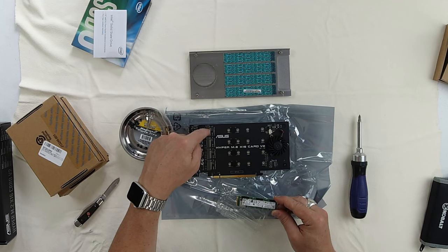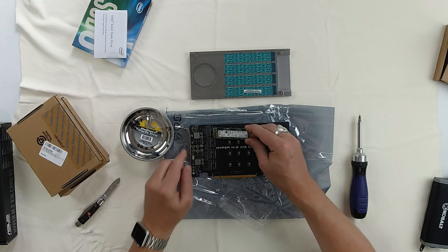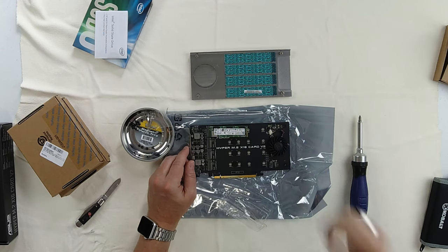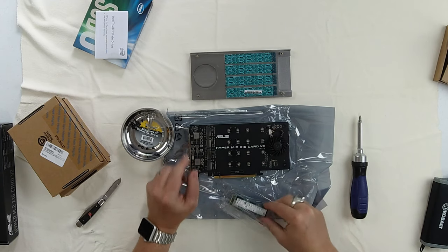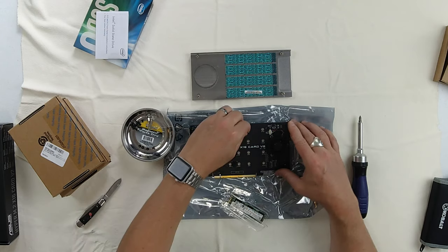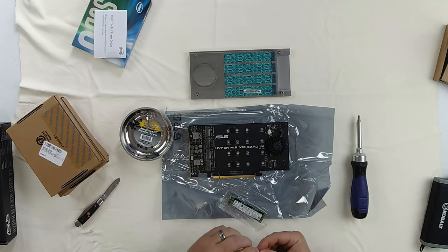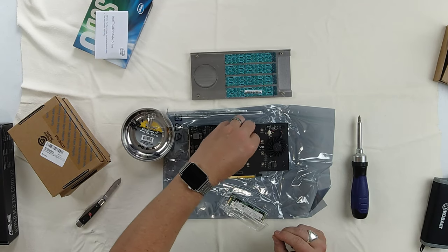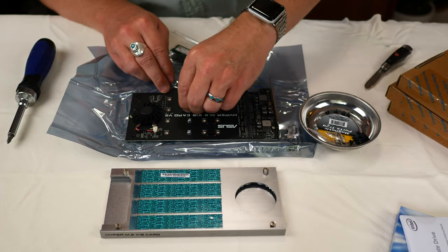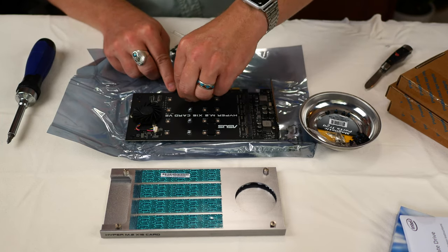Slot one is at the top of the PCIe 3.0 card, and they go two, three, four as you get toward the PCIe connector. We set the drive in there, and it needs to be at the 2280 form factor position — that's where we're going to put the standoff. Now putting in the standoff for slot three, and then the standoff for slot four.